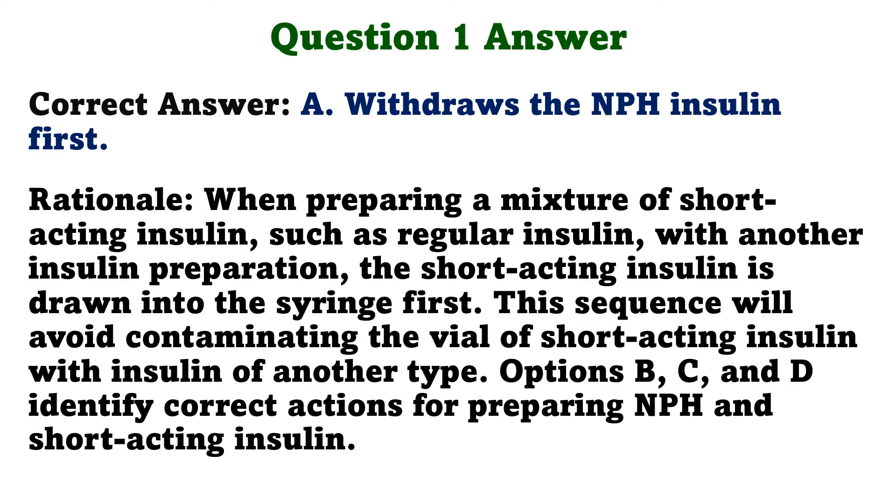Rationale. When preparing a mixture of short-acting insulin, such as regular insulin, with another insulin preparation, the short-acting insulin is drawn into the syringe first. This sequence will avoid contaminating the vial of short-acting insulin with insulin of another type. Options B, C, and D identify correct actions for preparing NPH and short-acting insulin.